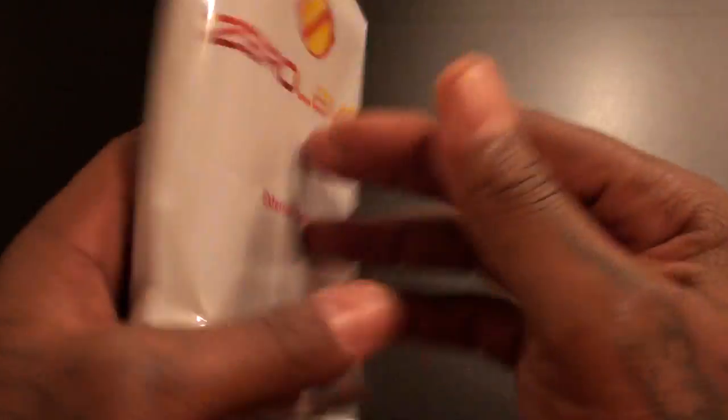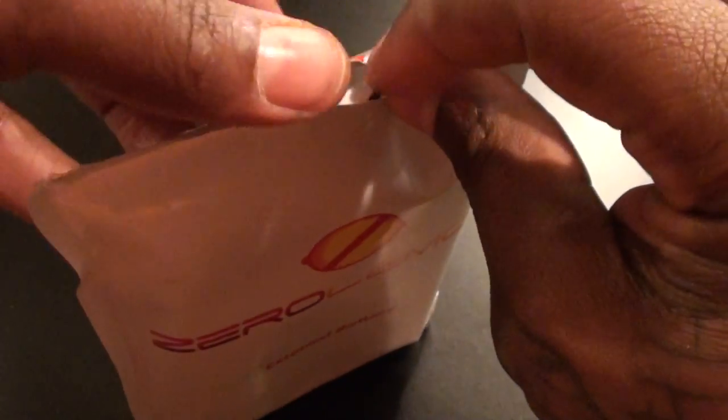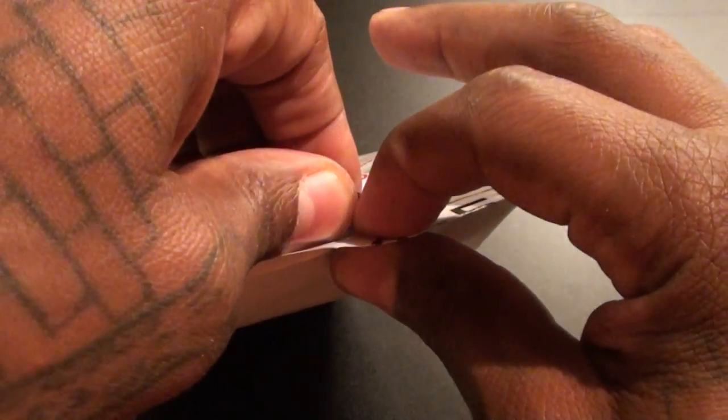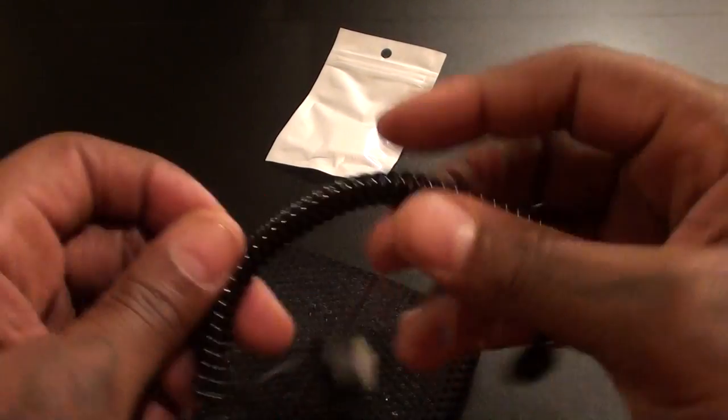Now if you've ever bought anything from Zero Lemon, you already know they don't have the fanciest packaging in the world. But for $25 you just want the product to work, and anybody that's ever bought from Zero Lemon knows their products definitely work — that's why I always rock with them.